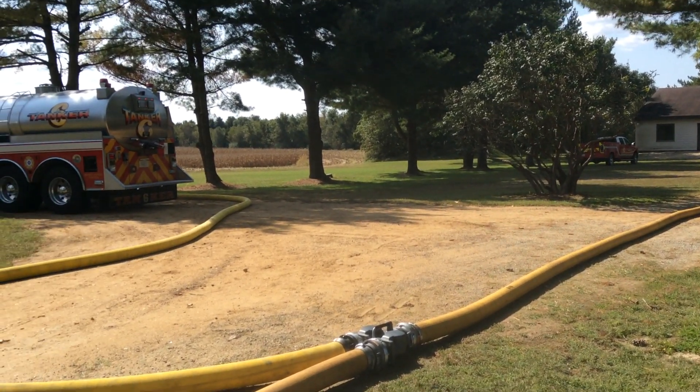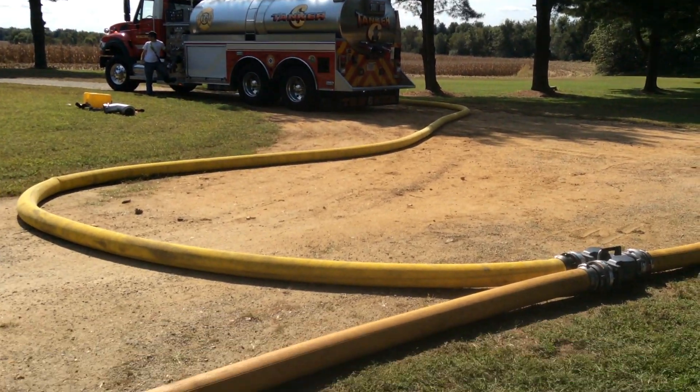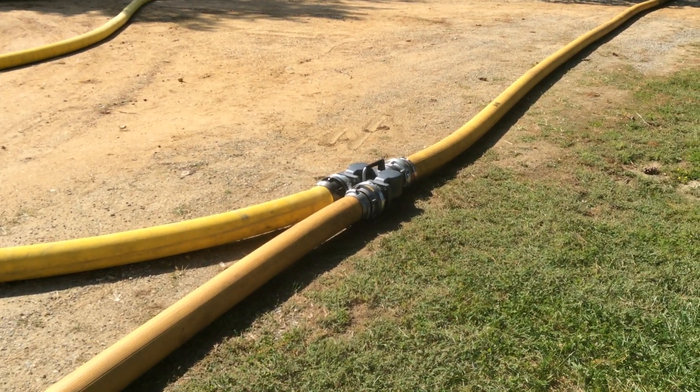We're 12 minutes into it at 500 gallons a minute — a really good opportunity to take a look at this. So this is the initial setup. The Kent Island piece laid out 600 feet of 5-inch hose and had a 5-inch double clapper Siamese.